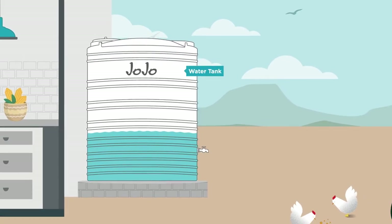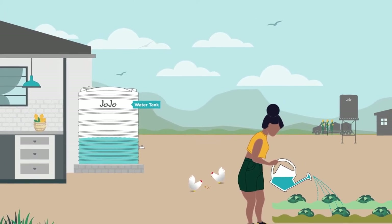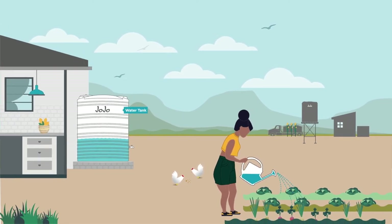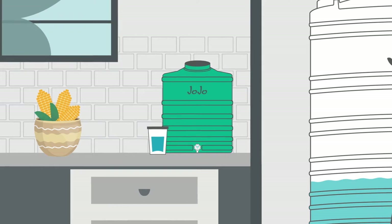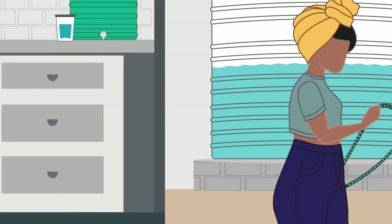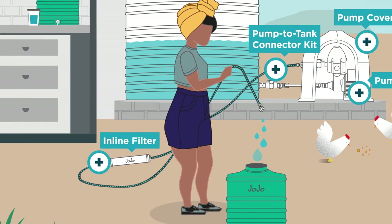If we look at this diagram, obviously you will need a Jojo tank. Water from a water tanker is typically safe to use for things like gardening and some household applications but not for drinking purposes. You could use gravity feed to fill a bucket when access to water is required, or you can add a pump, pump to tank connector kit, and a pump cover for a pressurized solution. Should you need to use the water for drinking purposes, we recommend that you filter it first, in which instance an inline filter will be ideal if your solution is pressurized.